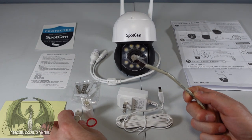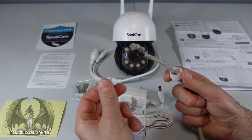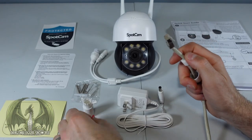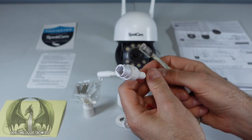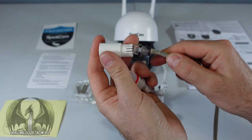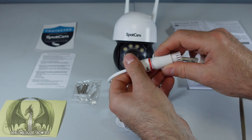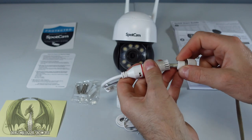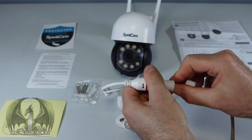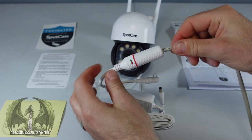preferably a weatherproof shielded one. Here's how to connect it using the weatherproofing kit: screw on the first part, wrap the rubber grommet around the wire, slide the washer over the connector, run the cable through the adapter, plug in the cable into the port, screw that part on nice and tight, push the rubber grommet all the way in, then tighten the outer screw snug. Now your cable is nice and dry and weatherproofed.